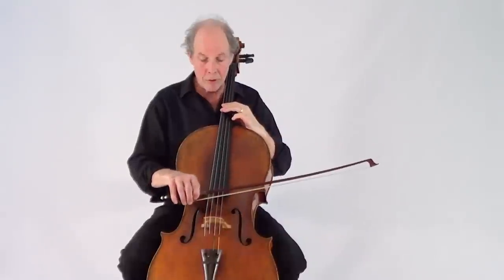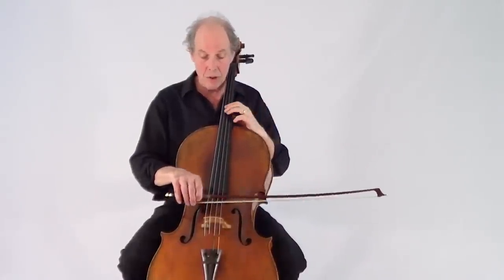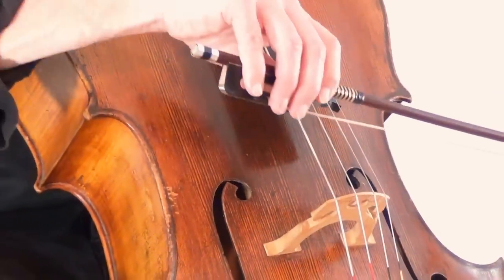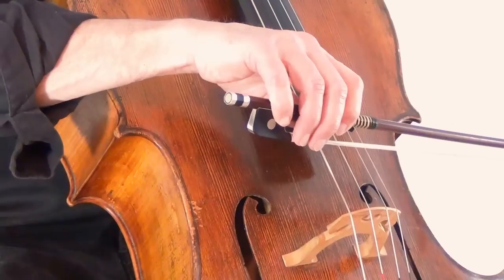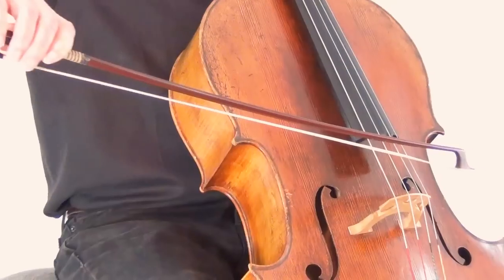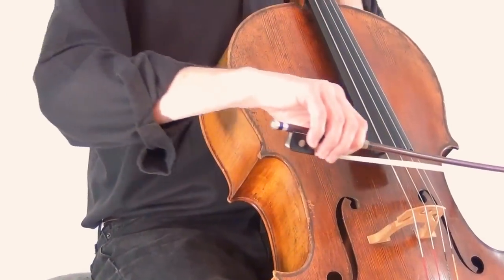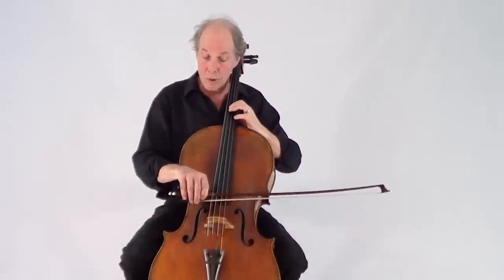Now if we move closer to the bridge — about halfway to the bridge — the string is stronger. It supports more weight, and to get a good sound the bow needs to slow down a little bit. This sound will project more.